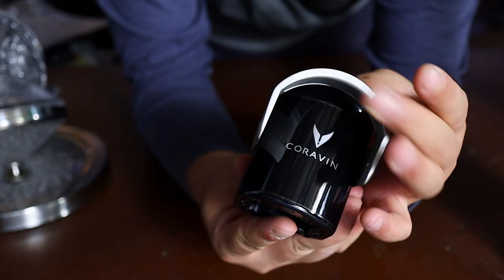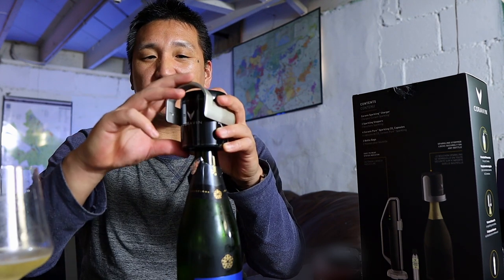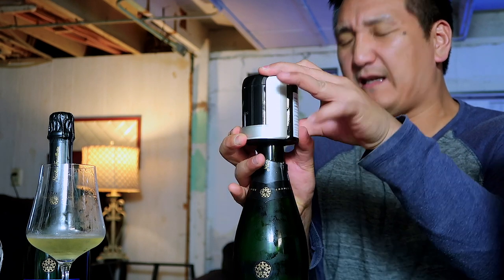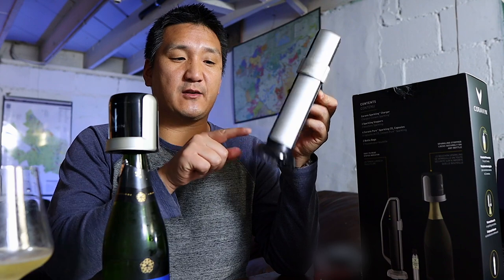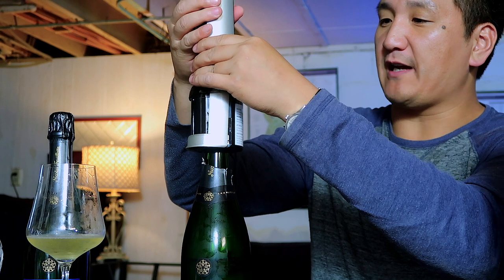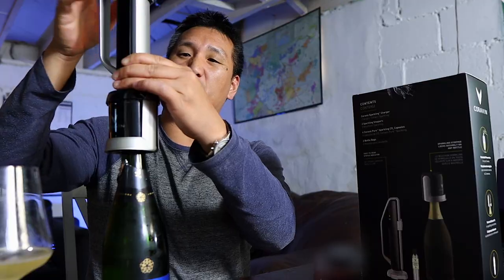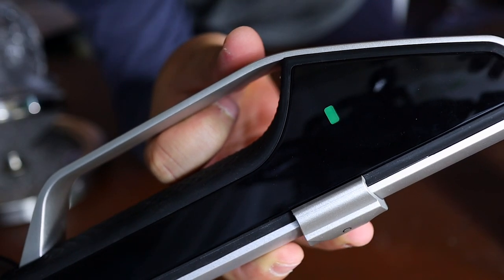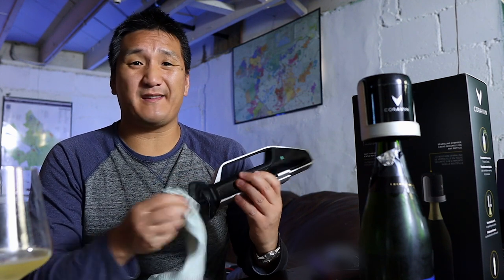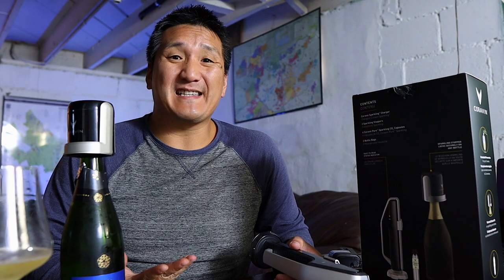What you're going to do is release this lever and stick it right on top of the bottle. You're going to hear a little click, and then you push this lever down — this is going to take a little bit of force. Next, all you do is stick the Coravin Sparkling system right on top. It's a mechanical system; it reads by pressure. You'll hear that noise, and when the indicator goes from red to green, you know it's charged up with carbon dioxide. Once you're all done, just wipe the bottom with a damp cloth. We're ready to put this in the fridge — let's see how it's going to be. I'll see you in two weeks.